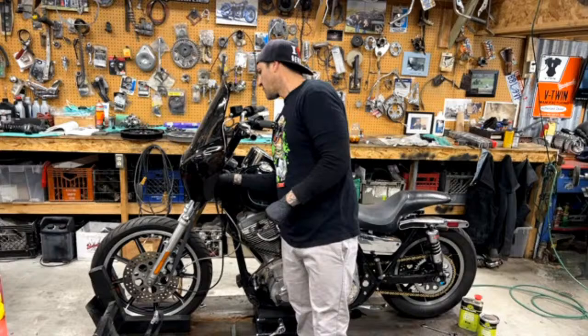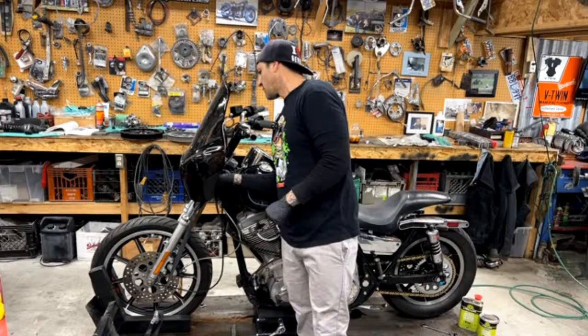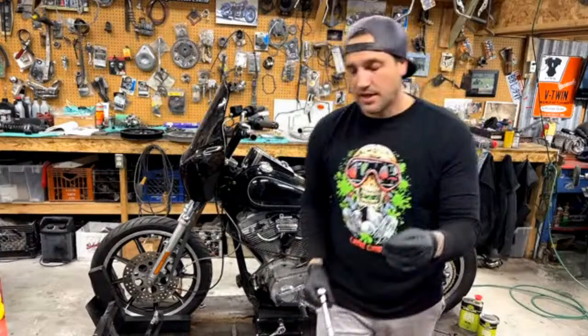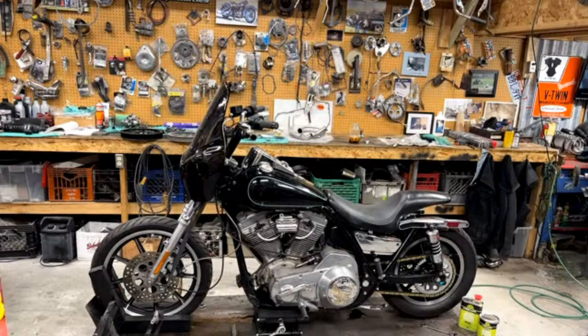Can you use matte clear over leaf? Yes, you can. You're going to want to clear it with regular 2K clear coat first, because the matte clear coat goes on very thin. It goes on so thin that it wouldn't allow enough room to bury. So you never want to use a satin clear coat on any kind of graphic that hasn't been clear coated with 2K clear coat.